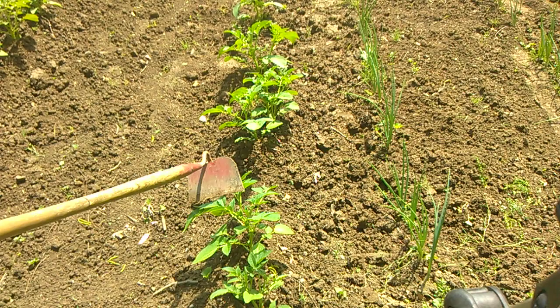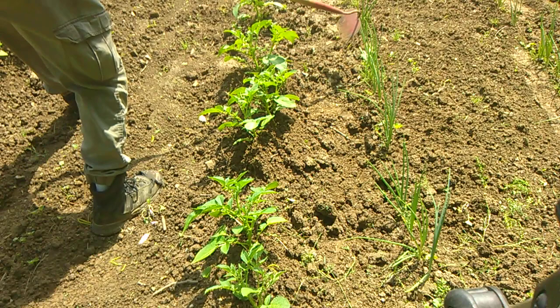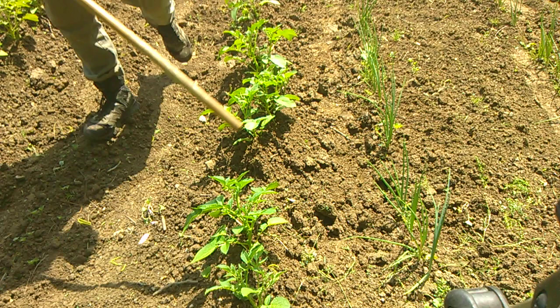Now you can see on these potatoes we've got a little weeds growing right in here. What we want to do is come through here and hill it up — pull the dirt right up on top of the weed and heal those rows up.